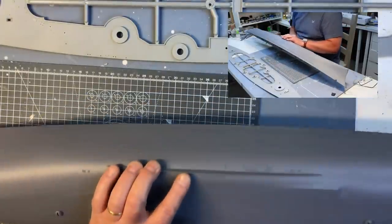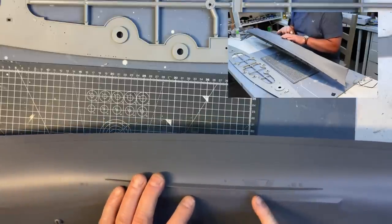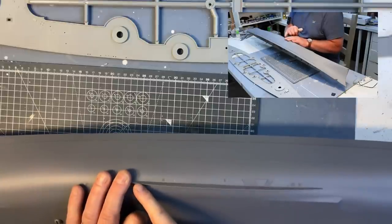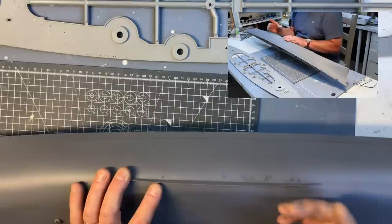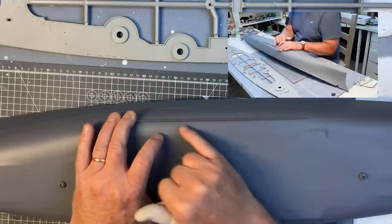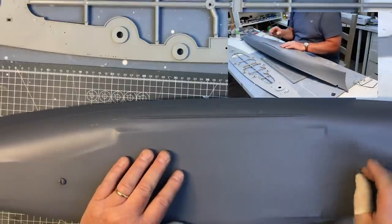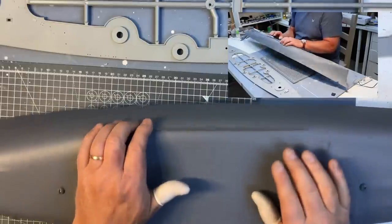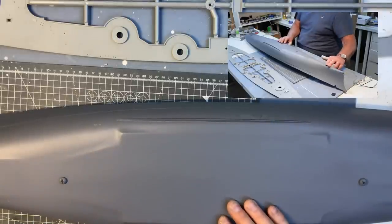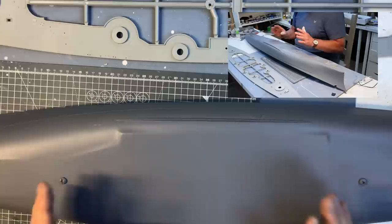I've already fitted the port one and that was problematical because the part was warped quite badly. The way I ended up rectifying that was just to tape and glue in gradual steps and bend the bilge keel into shape. It was so badly warped that I had to use a little bit of filler on the inside face, but you won't be able to see it when the model's on the stand. I also had some warping on the bow section as well, when I did that in part two I think it was. So not a good start really for the kit.